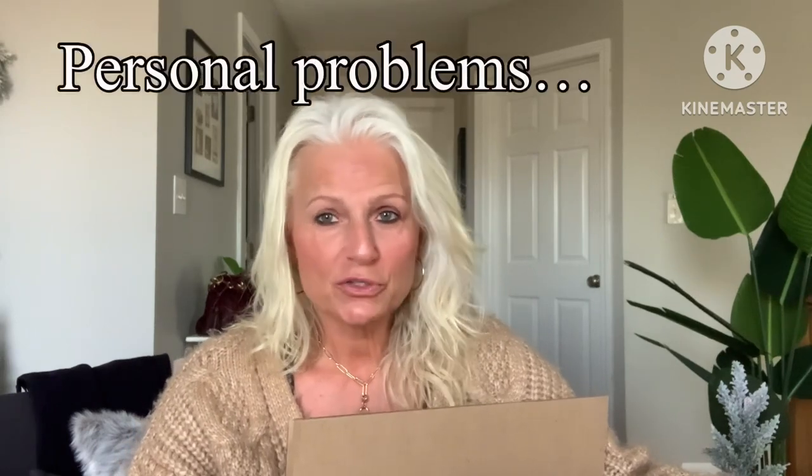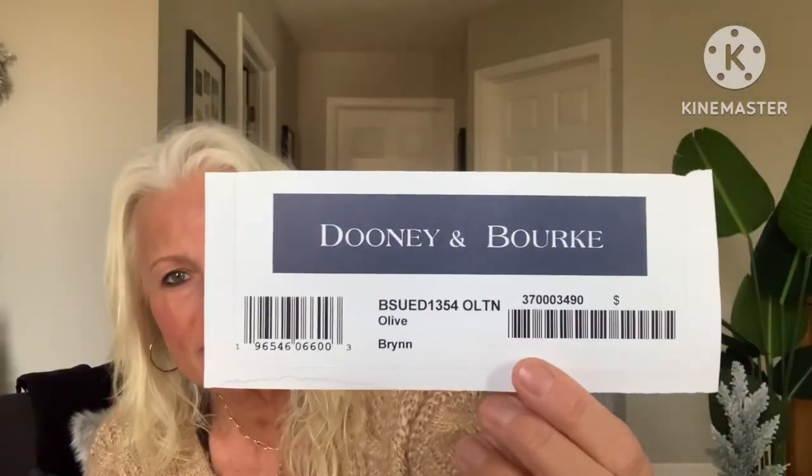It's got that problem where the strap is a little bit too long — I'm going to see if I can get used to these longer straps. Here it is guys: it's the Brin. I believe it's probably the Brin shoulder bag in suede in the color olive.